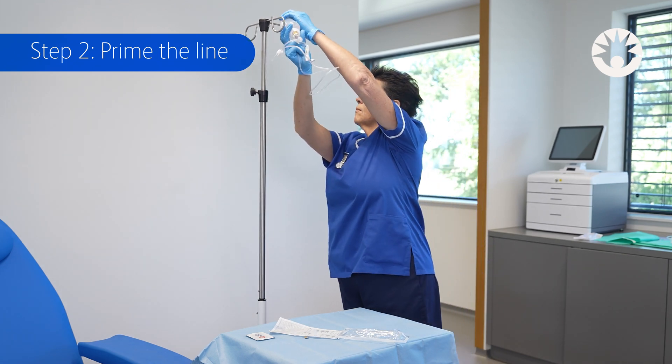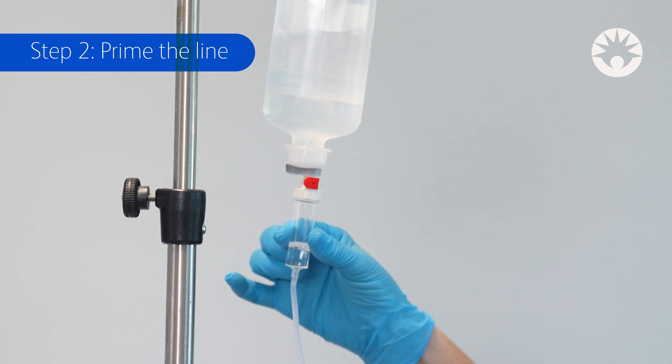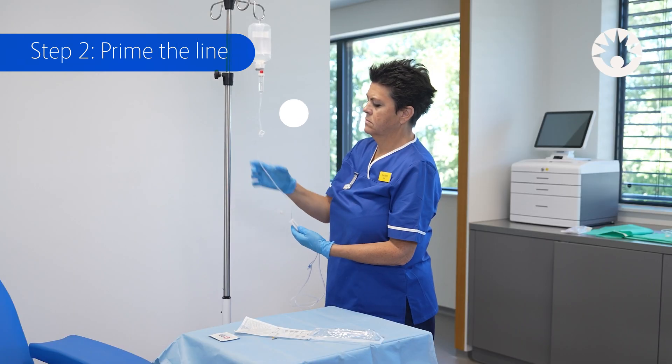Hang the fluid container on the IV pole and gently prime the drip chamber by squeezing it until it's half full. Then wait for a few seconds.